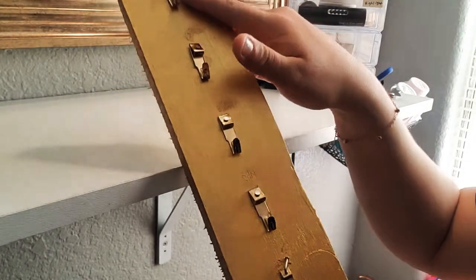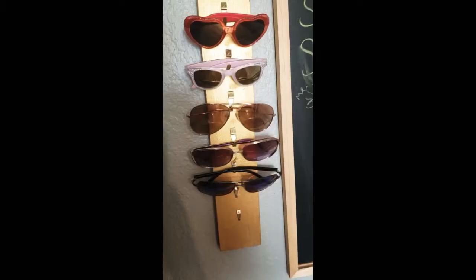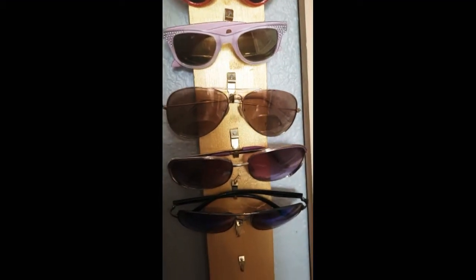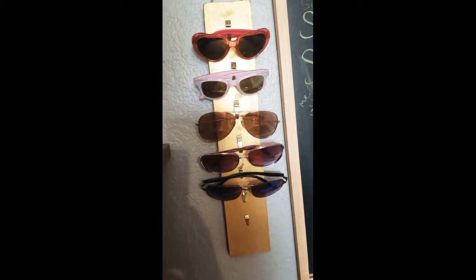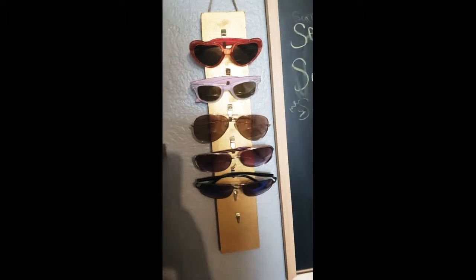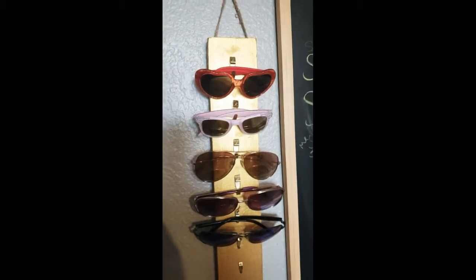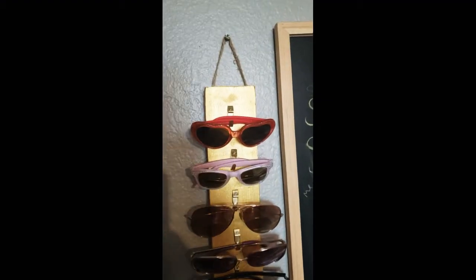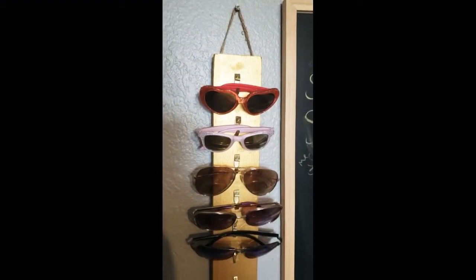Everything came out perfect — this is how it turned out, it came out super cute. This is the finished look. Look how it turned out — it's super cute and now I'm not going to have all my glasses everywhere or my daughter's glasses everywhere. I really like how it turned out. I didn't expect it to be this way — I expected it to be even worse, but it's amazing. You could add anything; I added a rustic string in there.